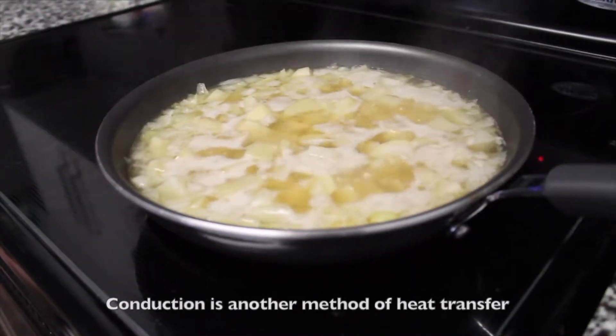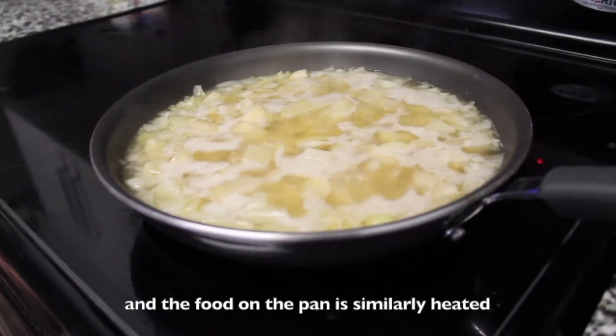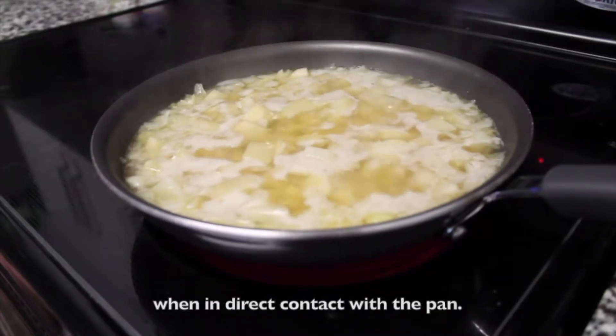Conduction is another method of heat transfer, where heat flows directly from the stove to the pan, and the food on the pan is similarly heated when in direct contact with the pan.